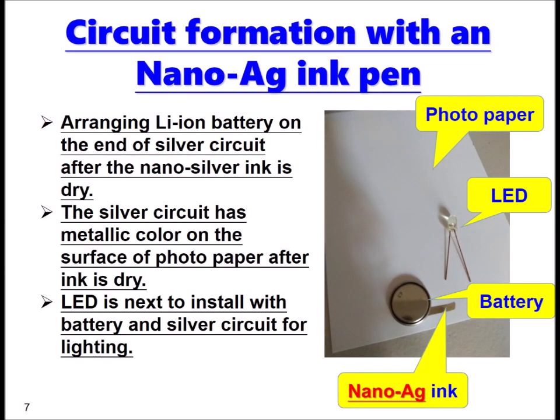Here all the components needed to make a circuit are shown in the picture. Arrange the lithium-ion battery on the end of the silver circuit after the nano-silver ink is dry. The silver circuit has a metallic color on the surface of the photo paper after the ink is dry.